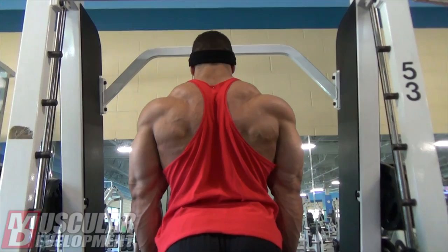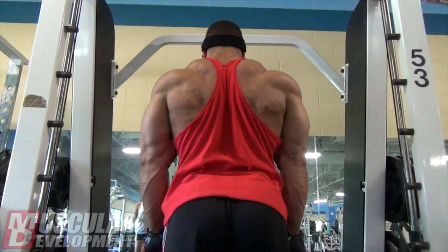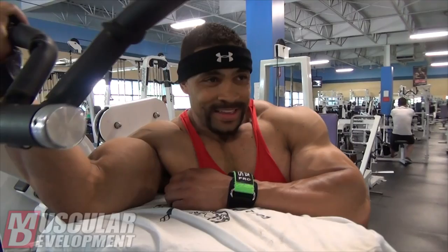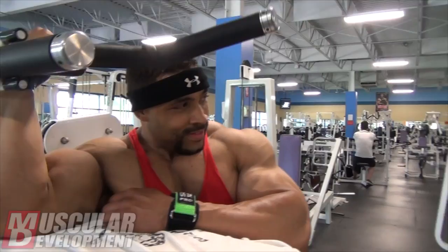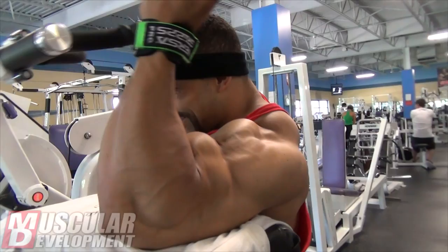From there we moved on to some biceps. I usually throw in a couple of bicep movements with back day, and then I may also do bis and tris by themselves on a different day. For today, we started out with just the one arm preacher curl machine. I like to start with that just because I like to do a unilateral movement and really warm up each arm. Did a few warm-up sets and then one or two working sets before moving on to the next movement.